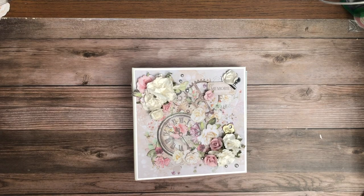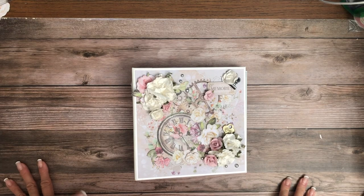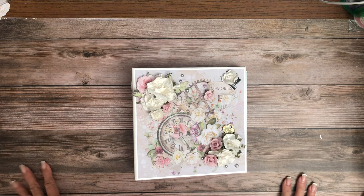It's Daphne from Scrap and Create and I'm here to share with you my finally completed album of Ciao Bella Blooming.